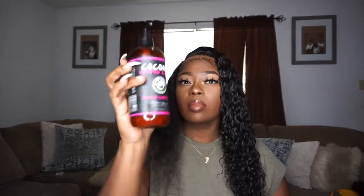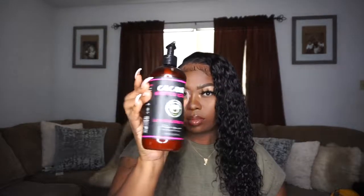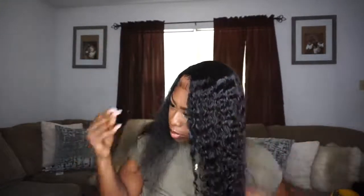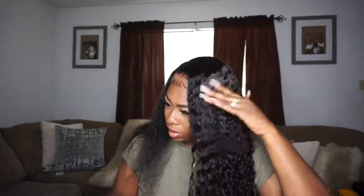This is my leave-in conditioner that I'm always using — this stuff is bae. I will put the name in the description box below. Thank you guys so much for watching this video. I hope you guys like this new method and stay tuned for the next video. Bye!